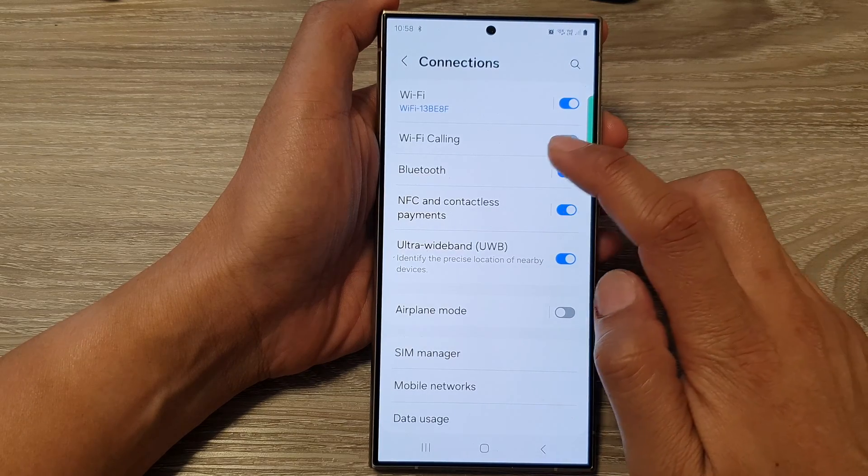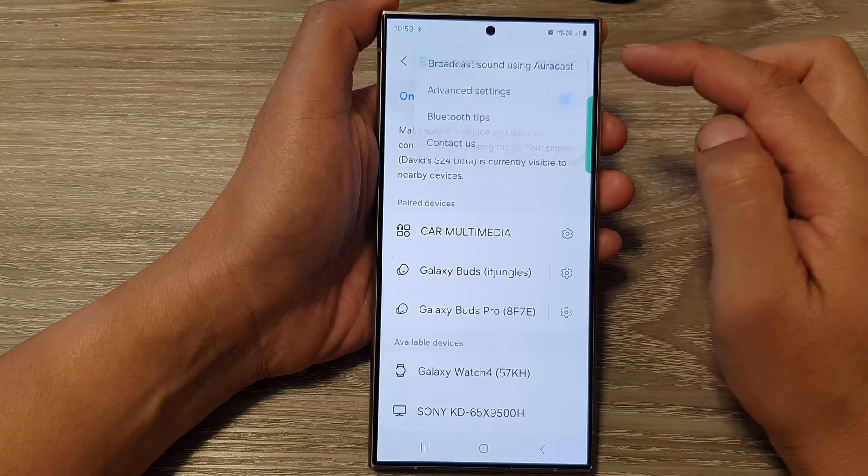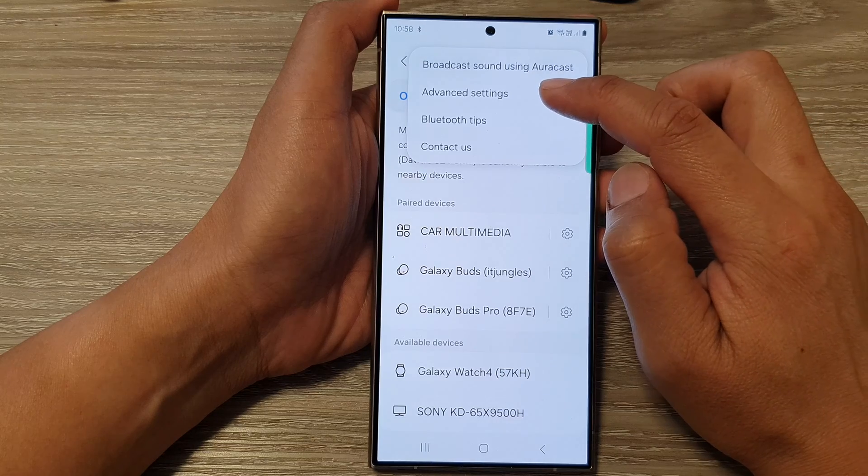Then tap on Bluetooth, and tap on the left-hand side panel. Next, tap on the more button at the top. And from the pop-up, tap on advanced settings.